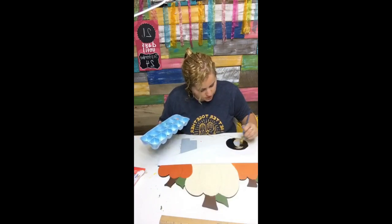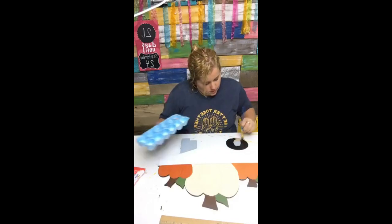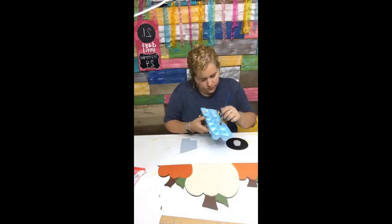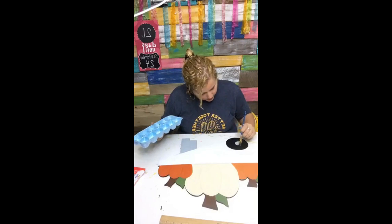I promise this technique does not involve painter's tape, because I hate painter's tape. There is a time and a place for it, but if I can avoid using it I do — it gives me anxiety because it doesn't always work out the way I had planned.